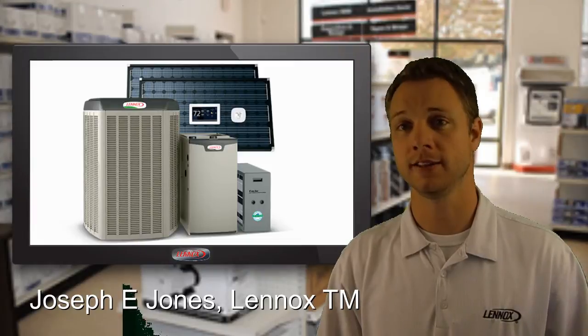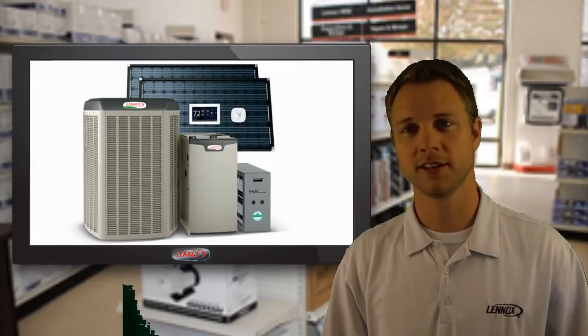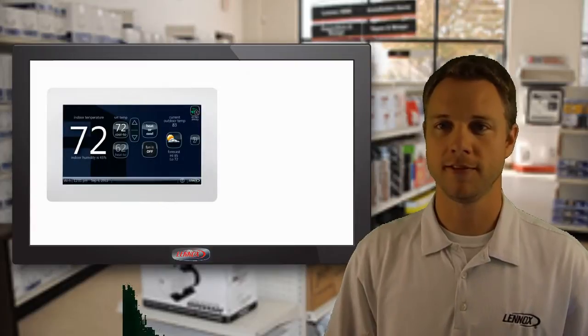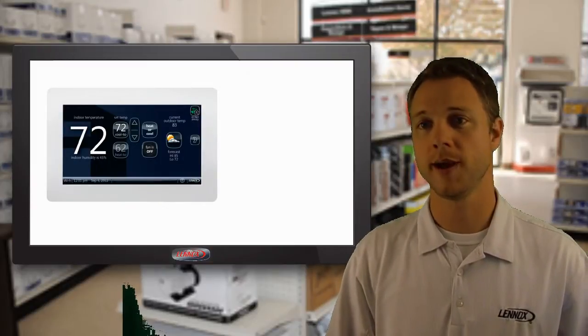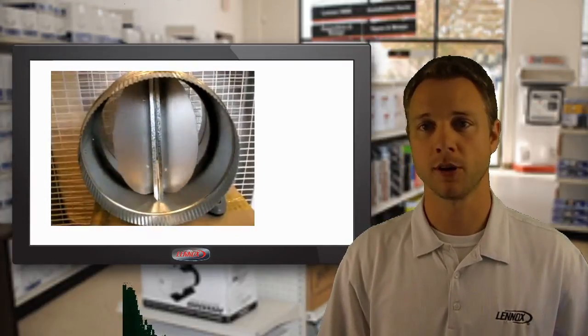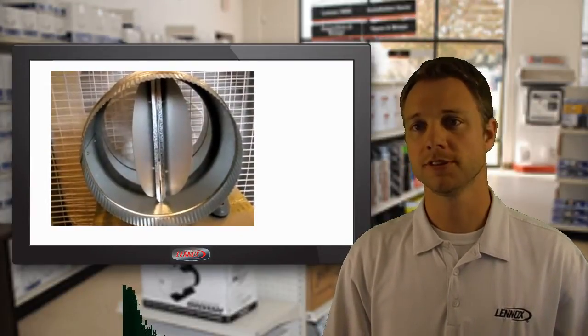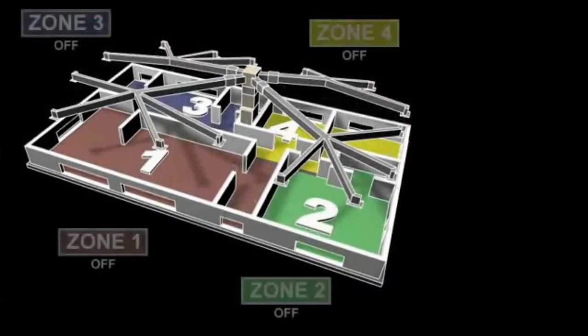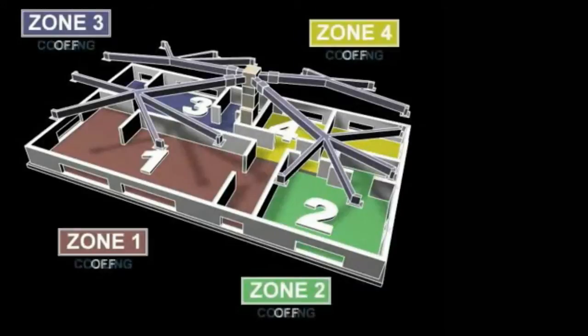This is our new communicating zoning system that works differently than traditional zoning. It utilizes the iComfort Wi-Fi control to allow you to add up to three additional zones. Using a simple spring-open power-close damper system, you can precisely control the temperature in different areas of your home. You can section off your master suite or those vacant bedrooms when the kids are away.